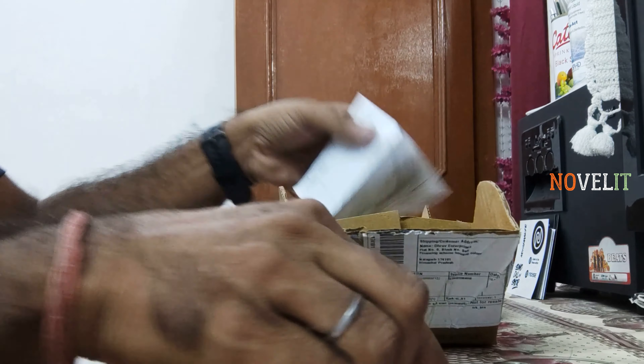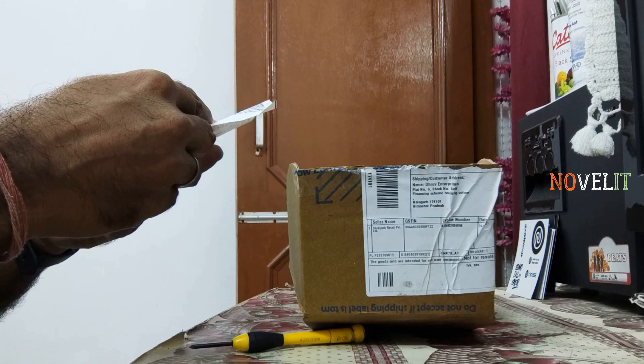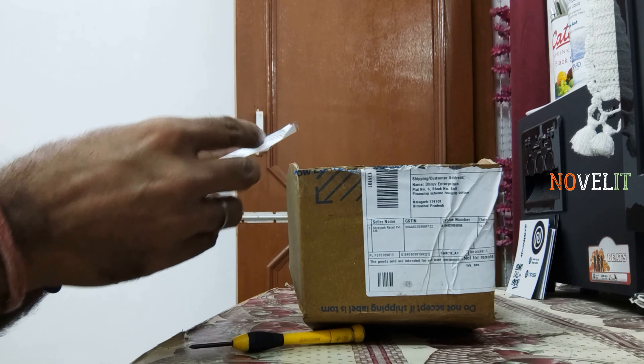So guys, first of all, this is the build. This is 4999. This is 40,000 — this is the total cost. Basically, in the deal, I got a discount.